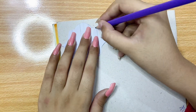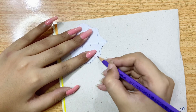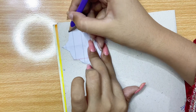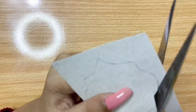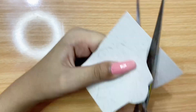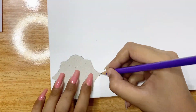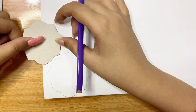First of all I made some patterns for the background. I draw the pattern on paper and cut it, then draw it on a hard sheet, cut it again, and then draw it on the background. This is how the result looks.